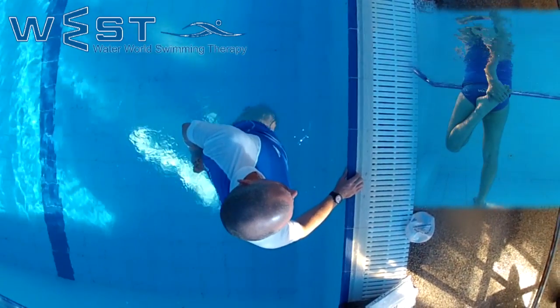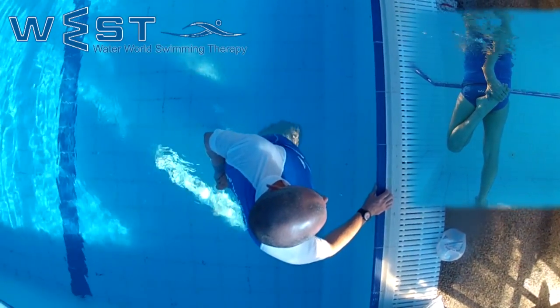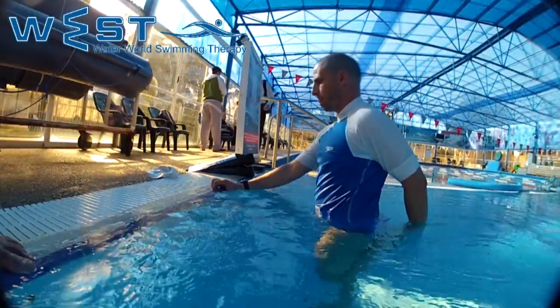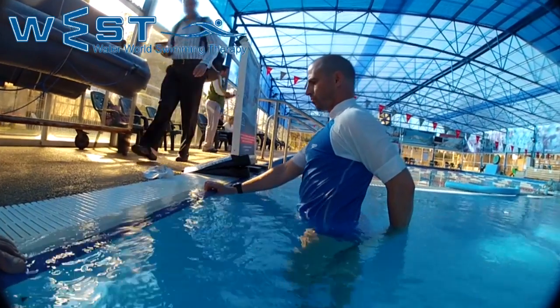After about 5 seconds of stretching, we can also contract the buttocks, and thus neutralize other muscles and concentrate more on the stretch muscle.